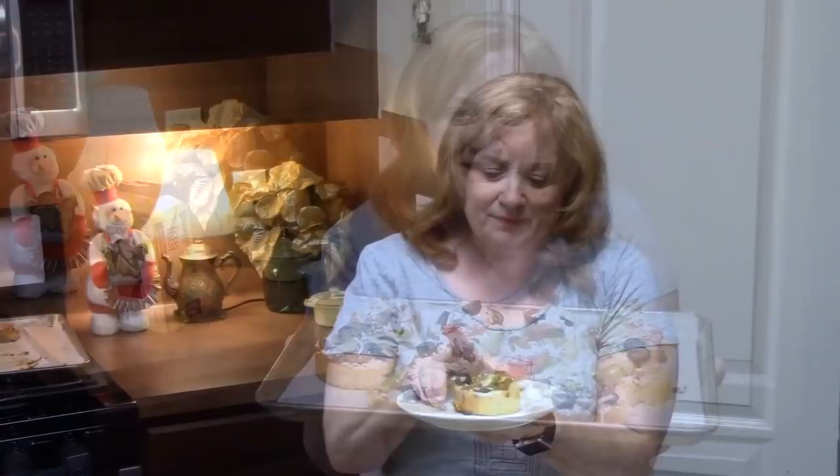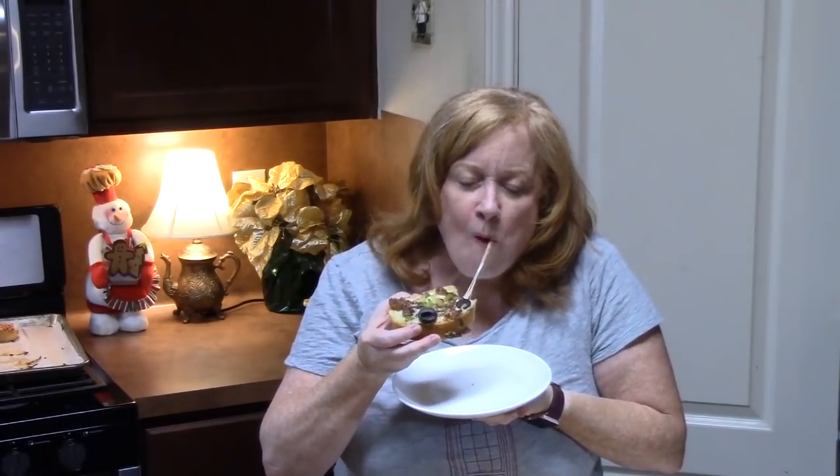We've taken these off the pan and let them cool just a little bit on a cutting board. I'm going to go in for a bite — mmm, that was the cheese pull right there. It's very delicious. What are you putting on your garlic toast pizzas? Comment down below, give me a thumbs up. If you're new to my channel, don't forget to hit that subscribe button so you'll always know when videos like this one are posted. I will see you on my next episode.